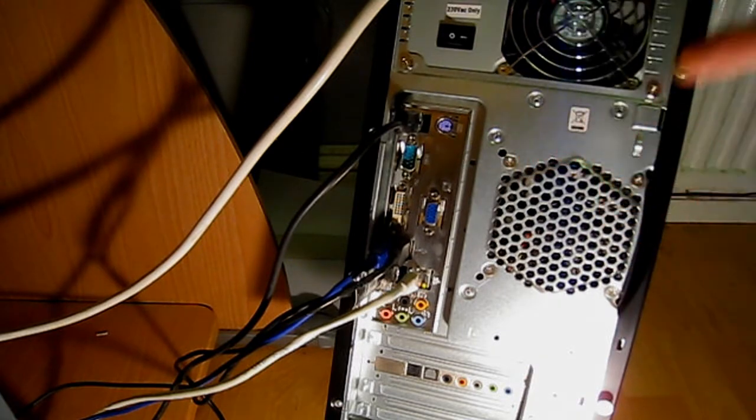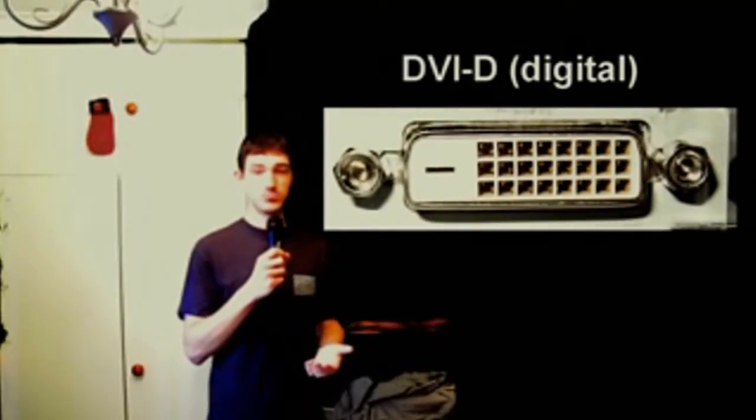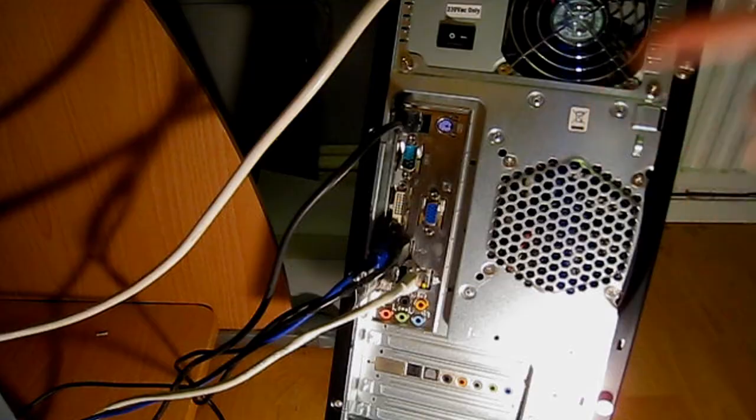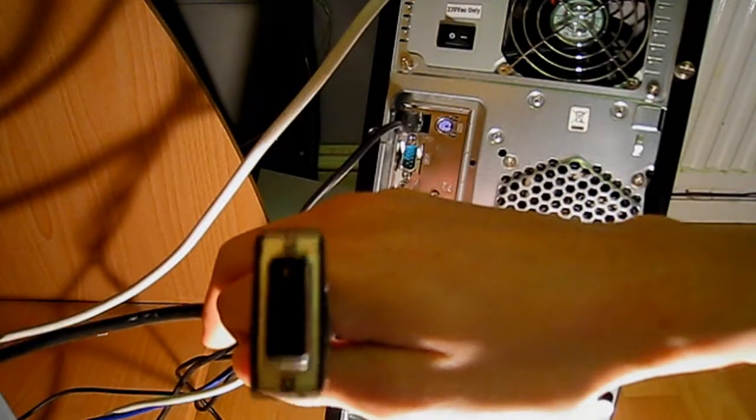If we look closely, we can actually see that it's a DVI-D socket — remember from the other video what one of those looked like. So if we wanted to use this connector, we'd have to get a DVI-D cable like this one. The connector on the back of the machine is a DVI-D connector, so you want to get a DVI-D cable.